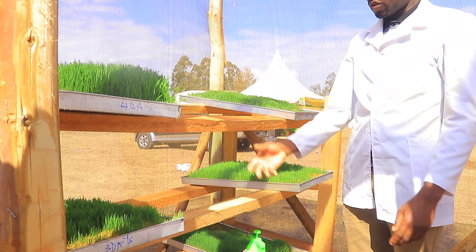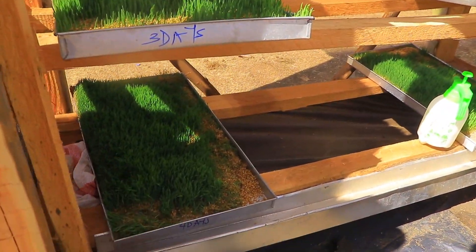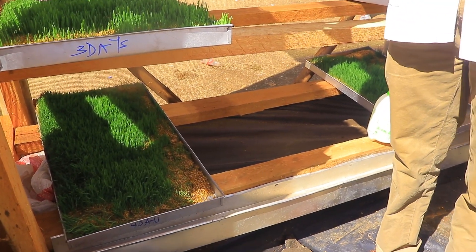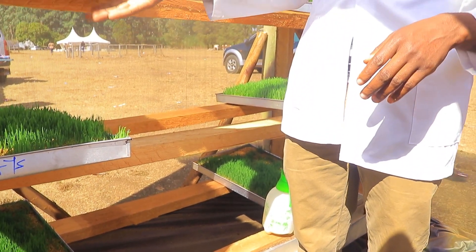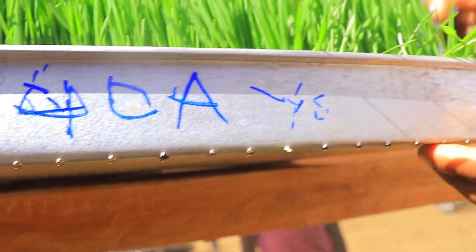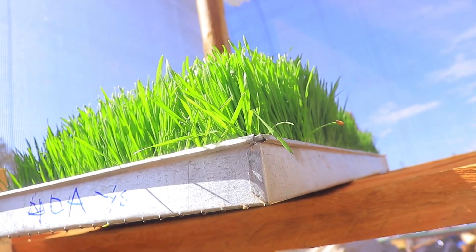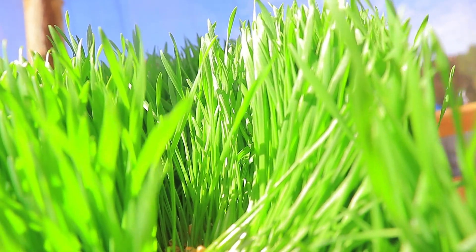In hydroponic fodder you don't need much water — just one liter, and then you recollect the same water, reducing cost and saving water. This system is ideal for those with very minimal land. The trays here are made of aluminium to avoid a rusting effect, because rusting would cause rotting of the plant or the barley fodder.